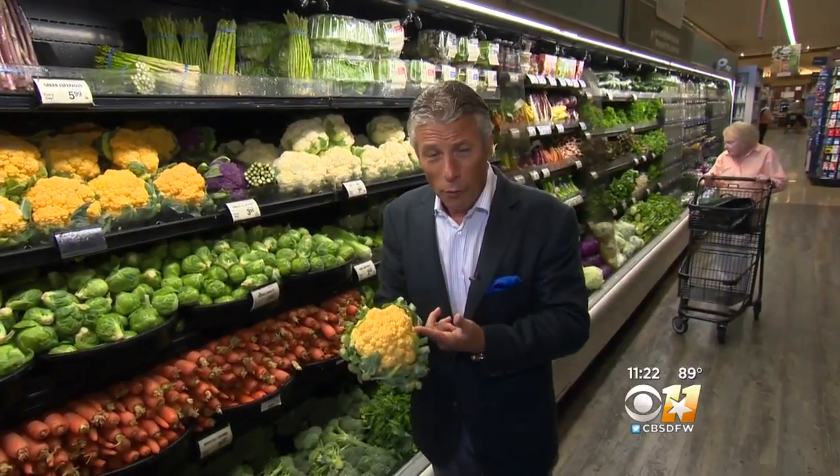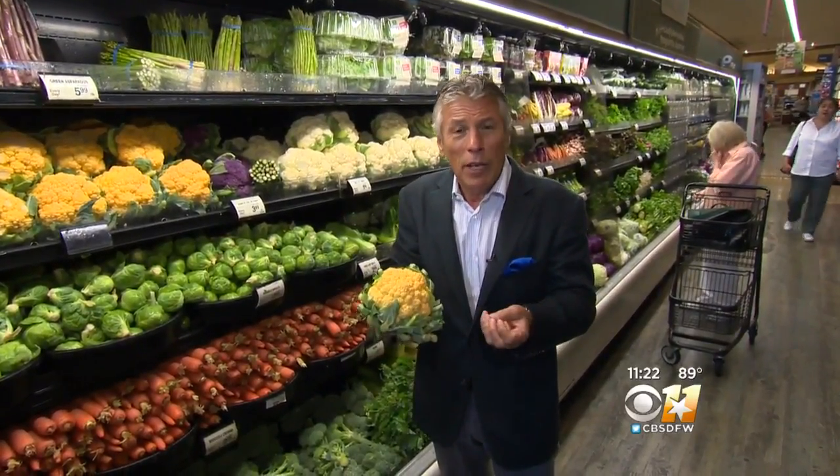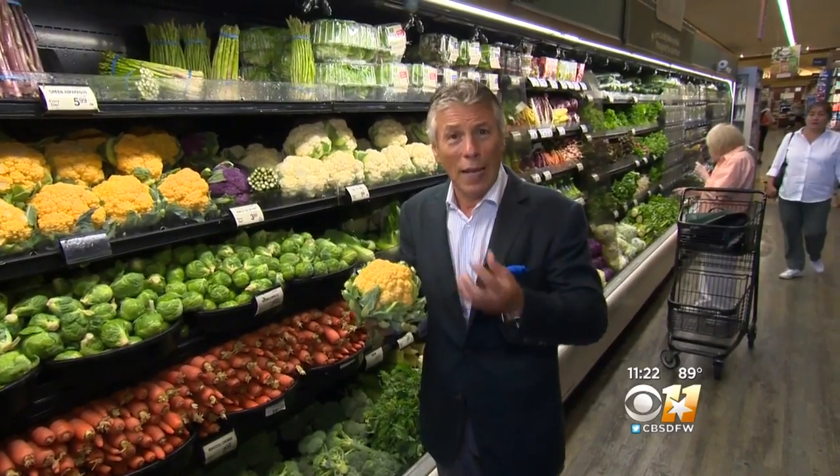Now besides green markets and farmers markets, they're available just about anywhere you buy produce. Because they're so great, more growers are planting them, and there is more availability to them — which is fantastic.